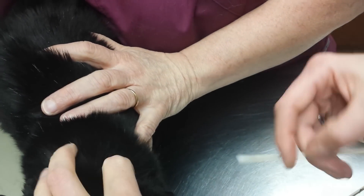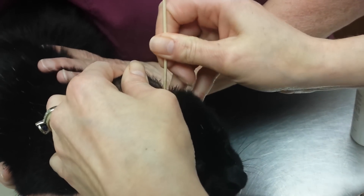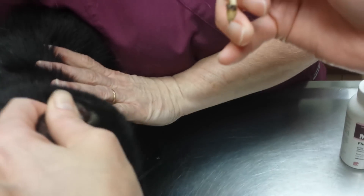His back foot is going. He's trying to help out. Ugh, it's nice.